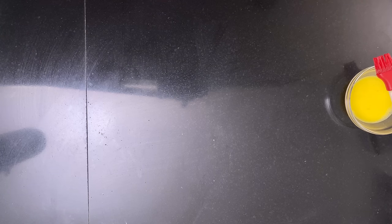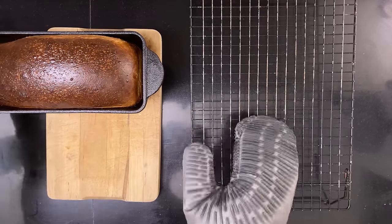Have a peek inside your Pullman tin — if the bread didn't rise to the top, you may want to remove the lid for the bread to brown on top. Bake until a probe thermometer registers about 99 degrees Celsius, about 210 degrees Fahrenheit, when inserted into the middle. Take the bread out of the oven and let it cool on a wire rack.